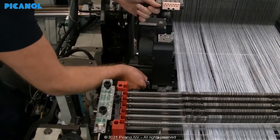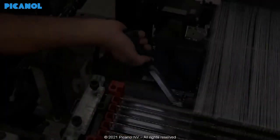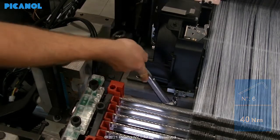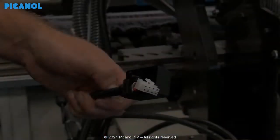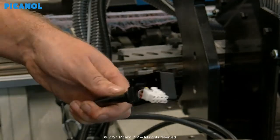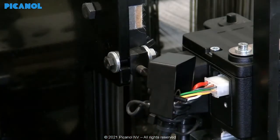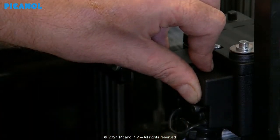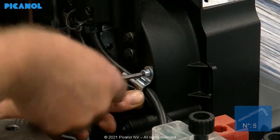Mount the Elino device on the cross rail and tighten with the correct torque — do this for both sides of the loom. Note that in some cases the left-hand side Elino will not be needed. Make sure a protection is mounted around each plug against dust that can enter the device. Plug in all the connectors on the left and right-hand side Elino devices. There is no wrong way of mounting — each plug can be mounted on either the left or the right connection. Be careful not to damage the wires when mounting, and fix the cabling in the provided guide on the Elino device.